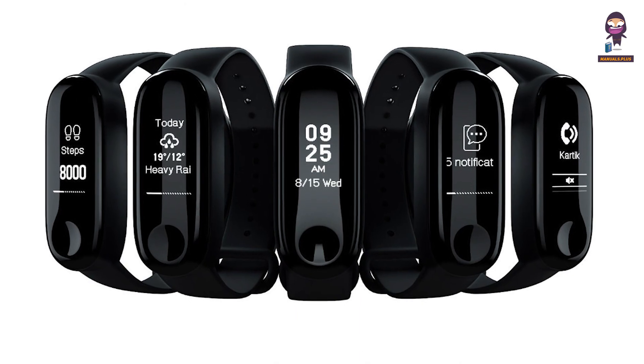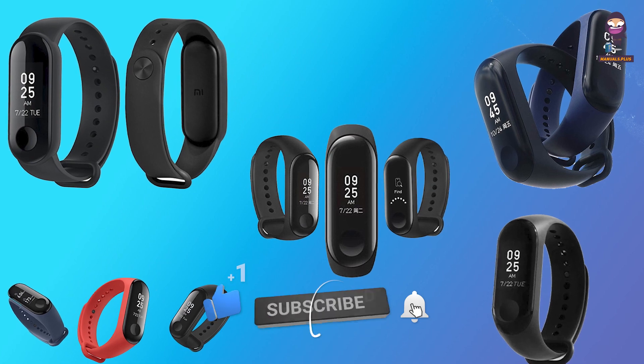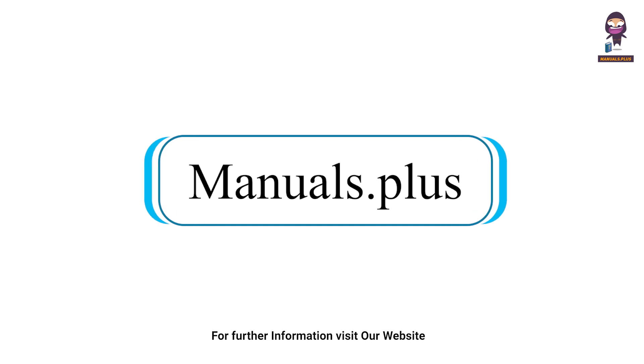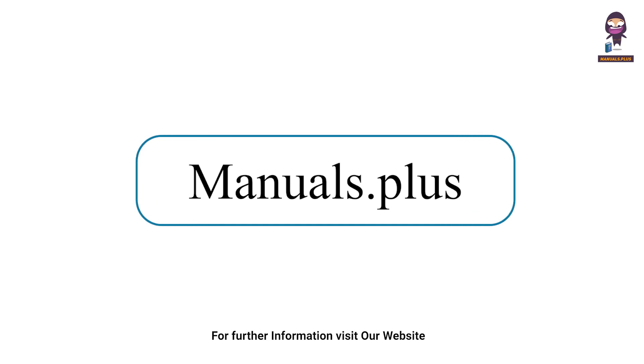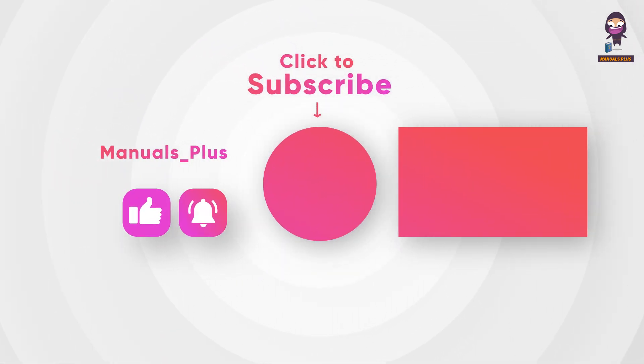If you want to stay up to date with the latest tech trends and reviews, make sure to subscribe to our channel and hit that notification bell so you never miss out on our future content. We'll see you next time.